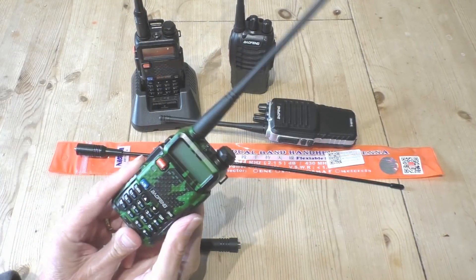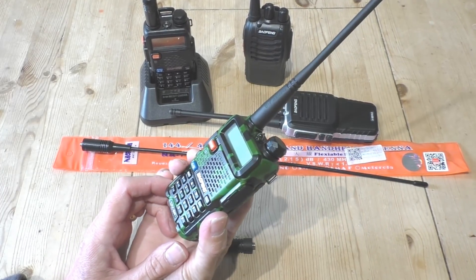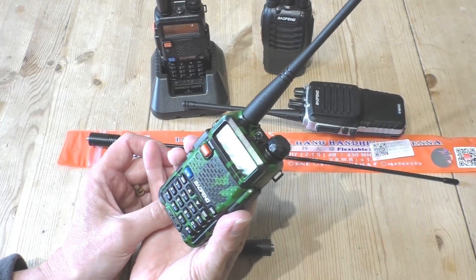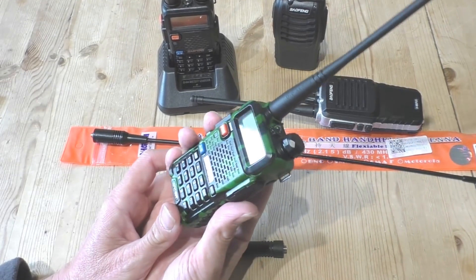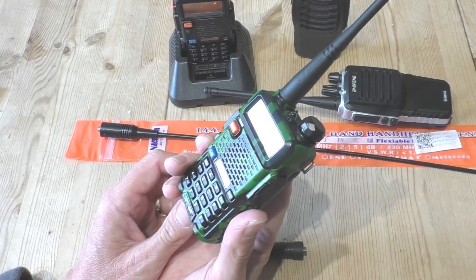Out of all of the radios that I tested in that series of videos, the one I would recommend is pretty much the UV5R. This radio has been out for ages and I think it offers the best kind of value. It's probably one of the easier radios to use, with a decent display and keyboard. So basically I get asked four sorts of questions — the first is: what are these radios? What is a UV5R?